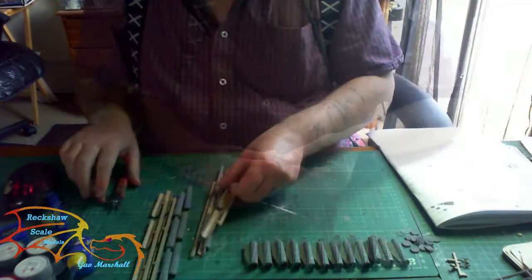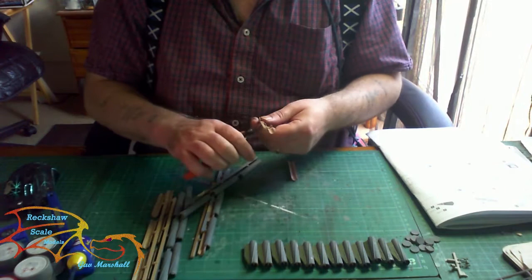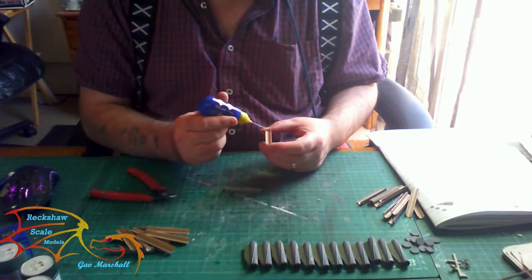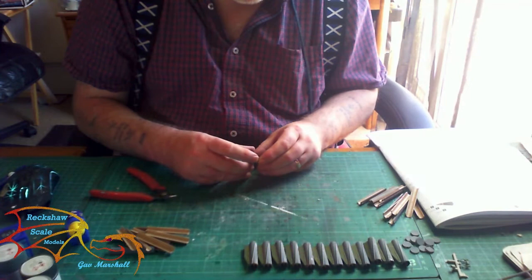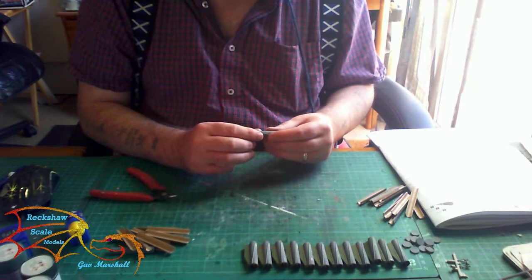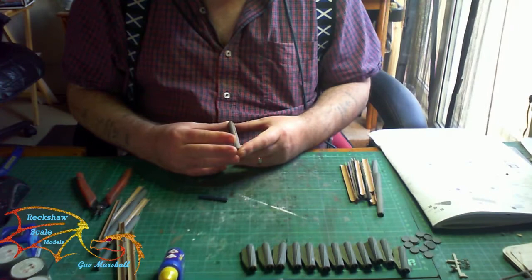There are three sections to the actual rocket itself: the warhead part, a middle part, and the main stem. These are a little bit tricky to fit — there are a lot of location points down the sides, but I actually found it easier to cut them off and just cement the parts straight onto each other. The parts are clearly marked inside, ranging from V1 to V4, so pay special attention to the instructions because it's quite easy to get the different parts mixed up.